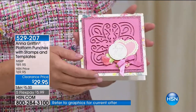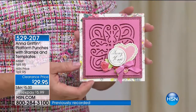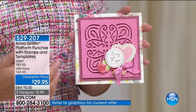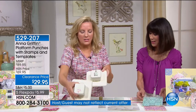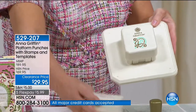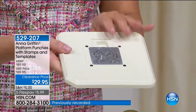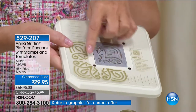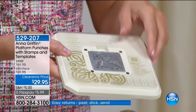We're talking the Platform Punch, made by We Are Memory Keepers. They are the masters at creating templates and guides for amazing, intricate things. You're getting both of these. These are paper punches that are magnetic — they will punch anywhere on the paper. What's really great is that each one of these designs comes with 10 templates. A template shows you where to place your paper and where to punch, and then you turn the paper to match the guides to create the designs.